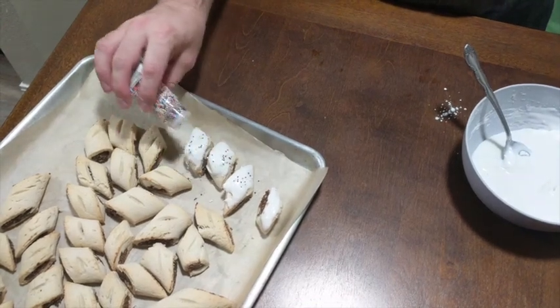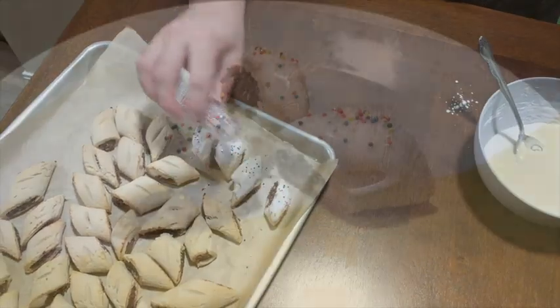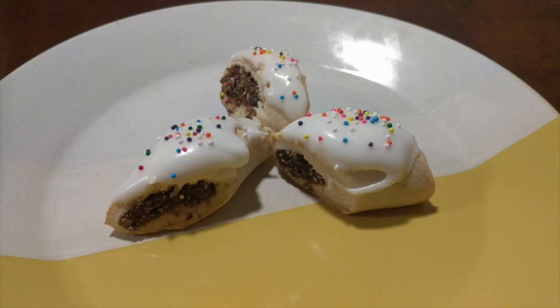Sprinkle them with some rainbow colored sprinkles and here's the finished product — cucidati, Italian fig cookies. If you like this recipe remember to like and subscribe for more videos like this.